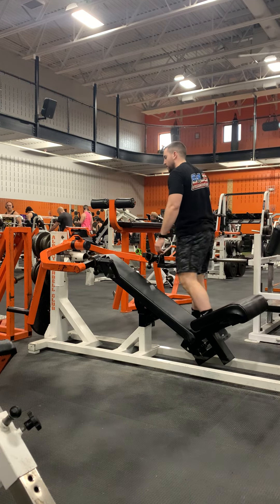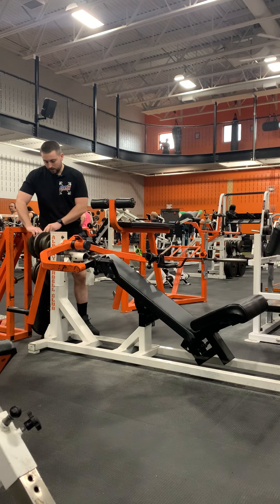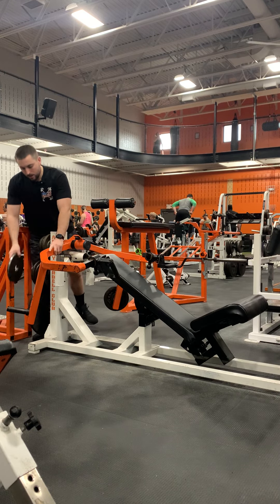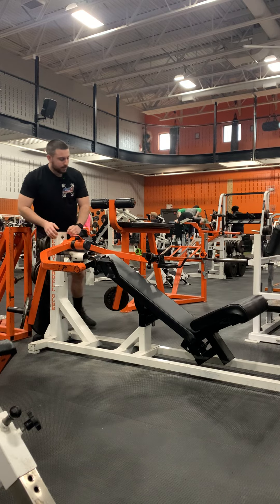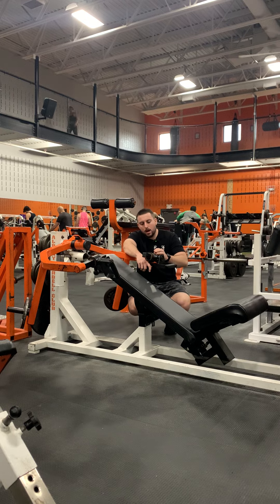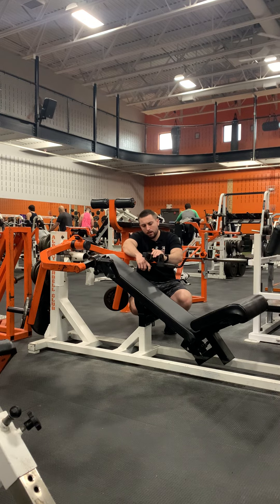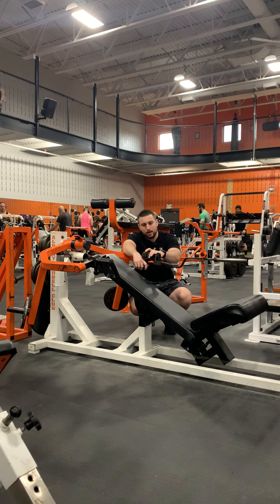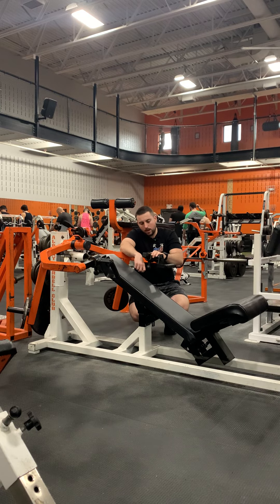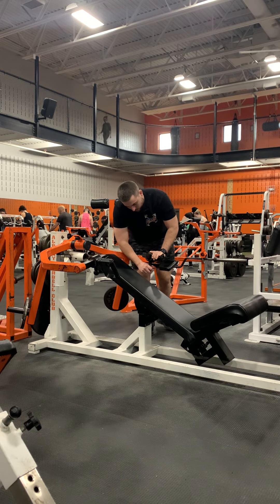This is a plate-loaded machine, so you're going to adjust the weight by adding plates to the plate pins on either side. The handles are also adjustable — it shows your recommended adjustment by your height, so you just line the number up to how tall you are.